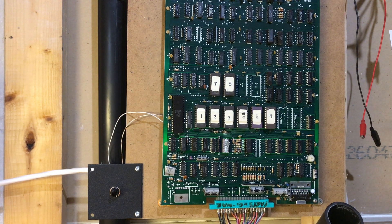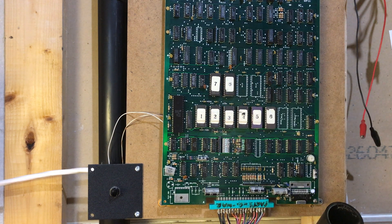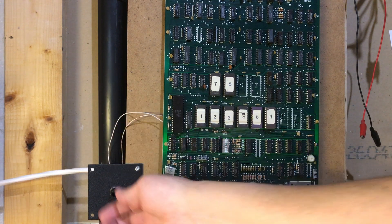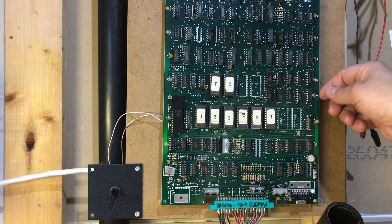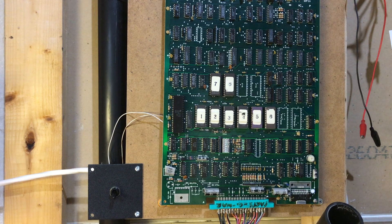Finally, here's a bootleg board I actually use for testing. It's hooked up to my test rig - six program ROMs and two 2532 character ROMs. These are hardwired for cocktail mode with no test switch, so I went in and wired in a test switch myself. When you turn it into test mode and then back on again, the board stays on a grid display, which is very handy for tuning monitors - getting the width, height, convergence and so on right. I've got a few of these, and if this one breaks I don't care - bootleg boards are plentiful.